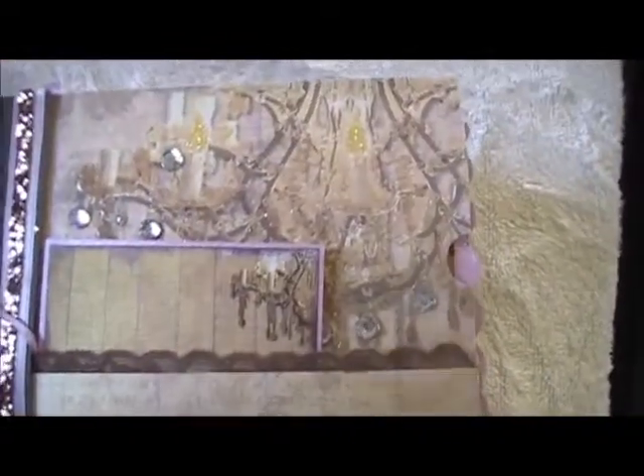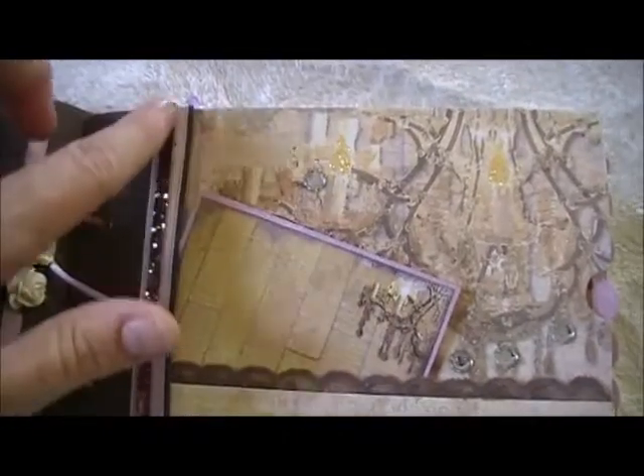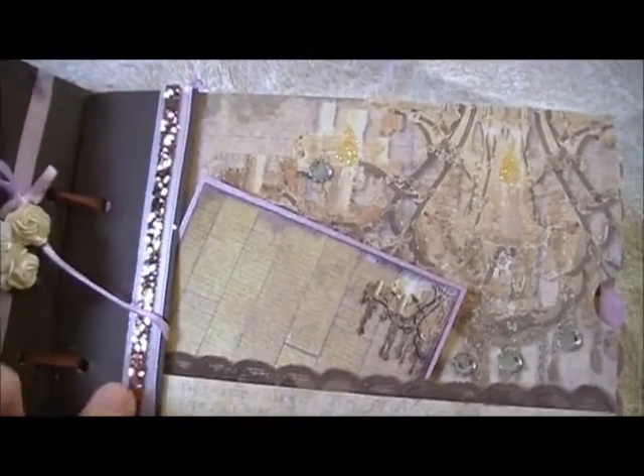Here's another page. It has a chandelier, which I stickled up a little bit. I put some bling on there because, you know, chandeliers do have bling. And there's some brown lace. Of course the tag has a little chandelier on it as well, and there's some more of that glittery brown ribbon on top of some lavender ribbon.